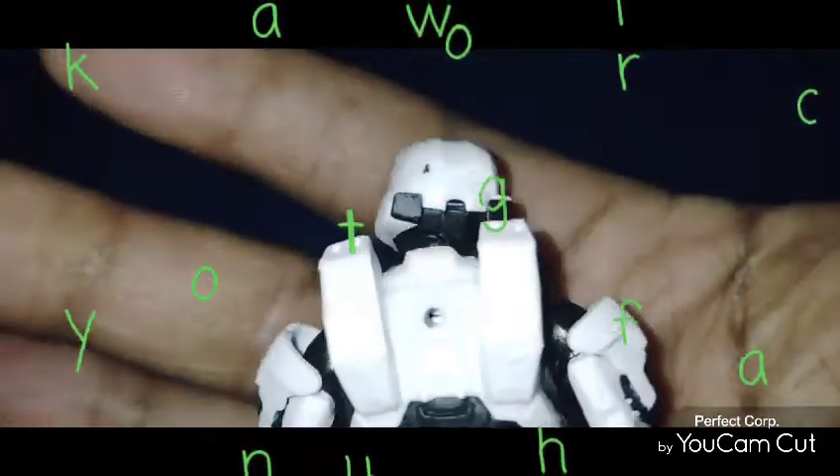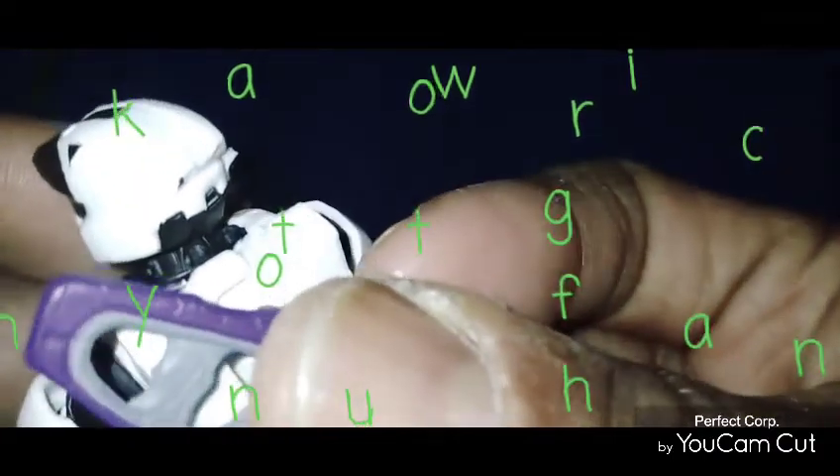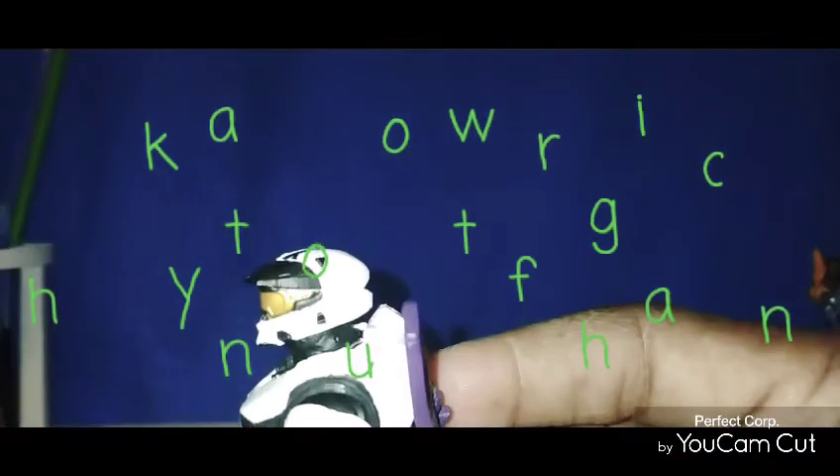This guy right here — let me take him off the stand. You see his back part where you can peg in? I tried to peg his gun in, but this plastic was kind of soft. So when I tried to peg it in, it didn't go in all the way — it kept on bending in. Now it's going in. The first time it wouldn't go in, but now it's going in, pegging in like I want to.